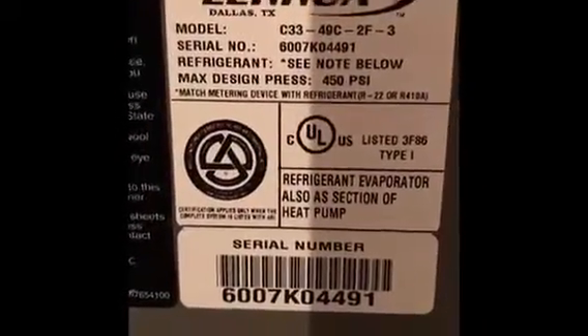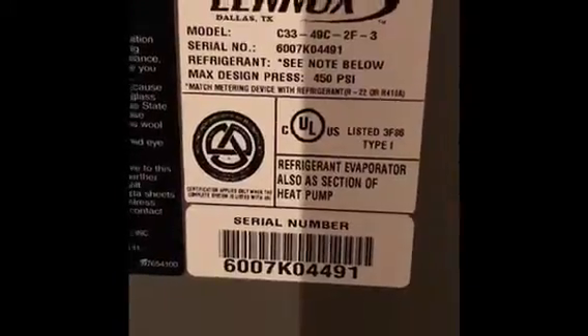We're probably going to cut the rack off and set the air conditioner on the ground — I'll put it in the notes. We've got a four-ton coil right here. There's a model and serial number on the furnace; looks like it's from 2007 or 2008, not quite sure on that one.